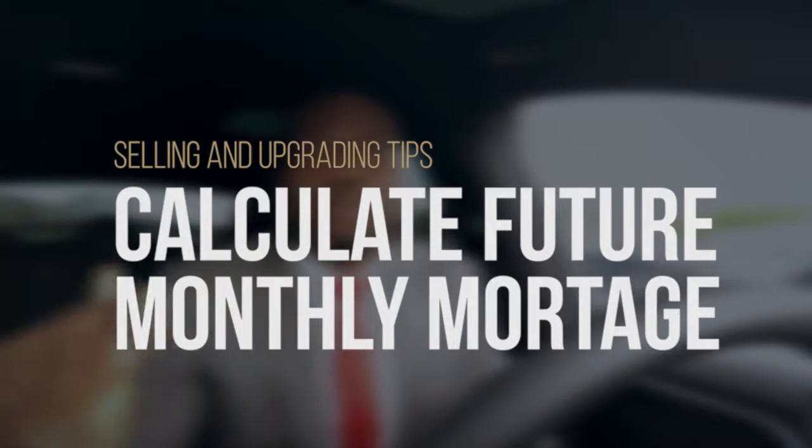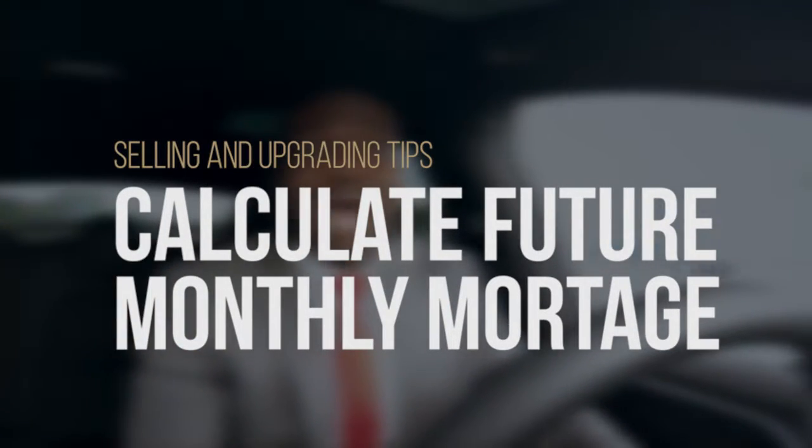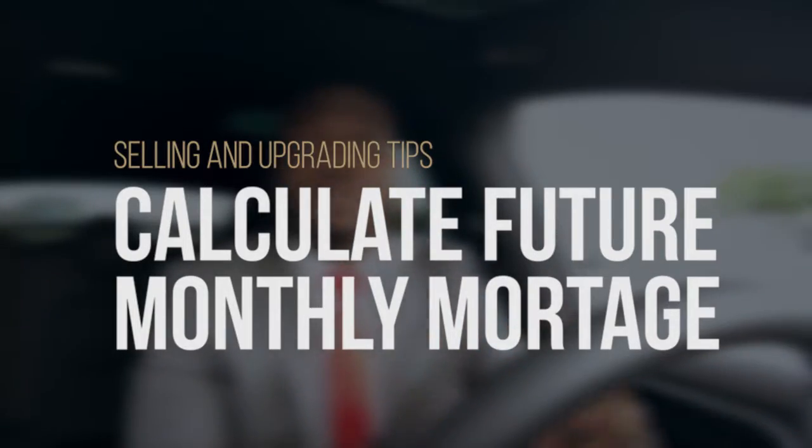Tip number four for those looking to sell and upgrade: you're going to want to calculate what your new monthly mortgage payment is going to be. From the other tip videos, we understand what your net takeaway is going to be and what your future purchase price is going to be. Take your net takeaway, insert that as a down payment onto your new home, and calculate what your new monthly mortgage payment is going to be — and make sure you're okay with it.